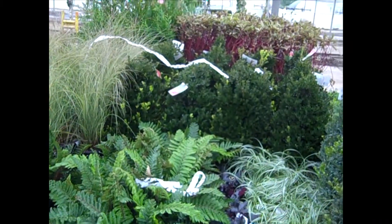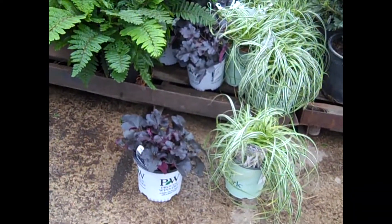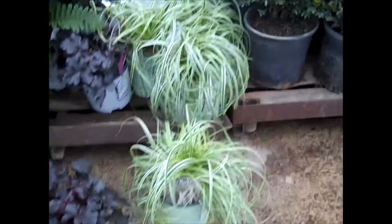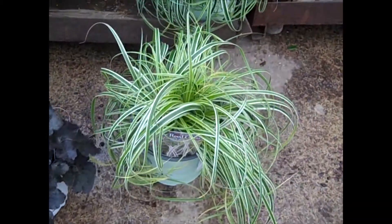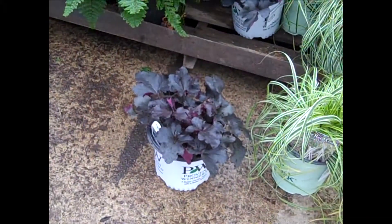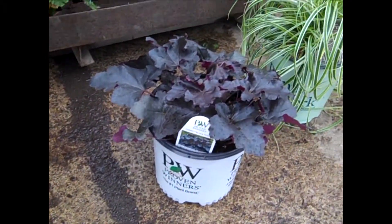You'll see more Green Mountains in the background — those are our bigger sevens. Here's another color selection. We have a new one — this is Carex Feather Falls, and it has really nice green and white variegation. Nice-looking grasses. And this is a popular one from Proven Winners — this is Black Pearl.